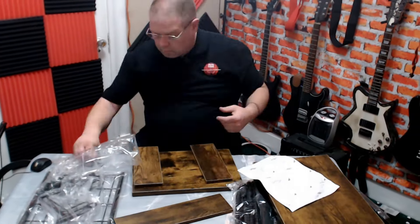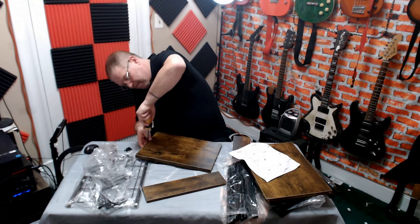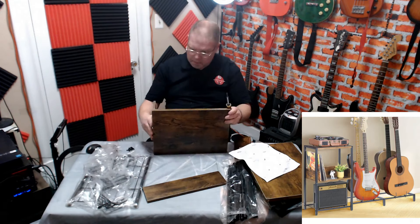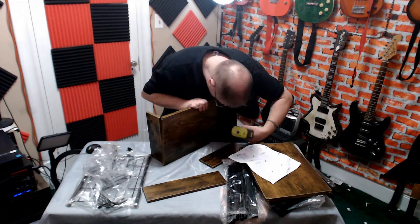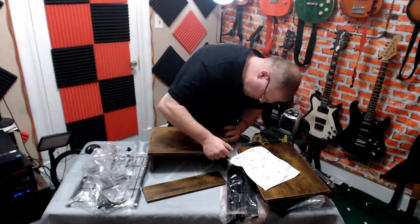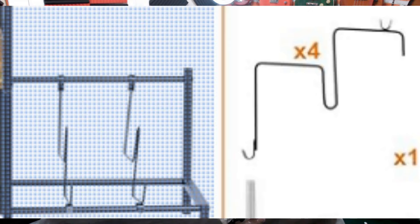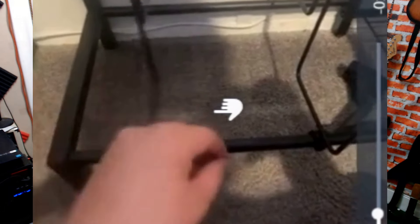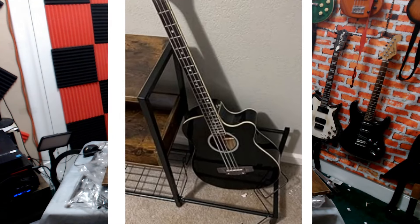Alright, while he builds this thing, let me get you up to speed. I was on Amazon looking for a guitar rack that also had a table on one side, and I was ready to buy one. Then this popped up on my radar. It was half the price, a whole lot more versatile, and a lot bigger. But the reviews on this were horrible. On closer inspection, it turns out that the issue is an easy one. The hangers that hold the guitars in place don't have anything to mount to, so they spread apart when you try to rest the guitar on them, and then the guitar falls right through the hole. Now I think I know how to fix that.